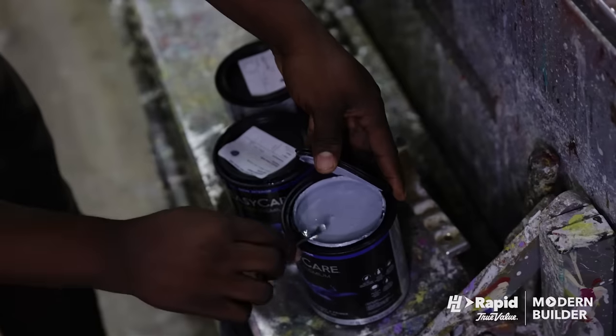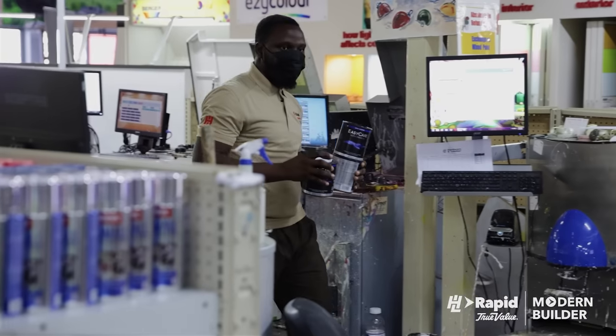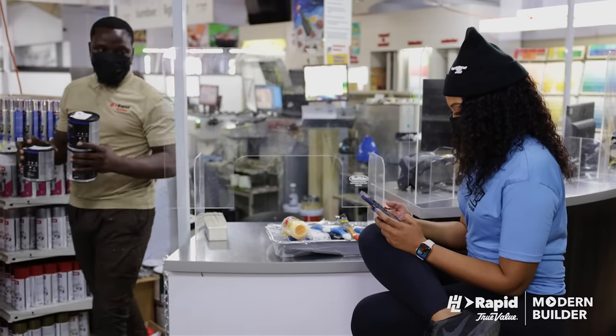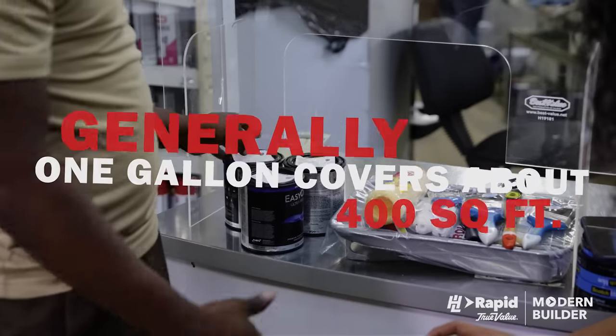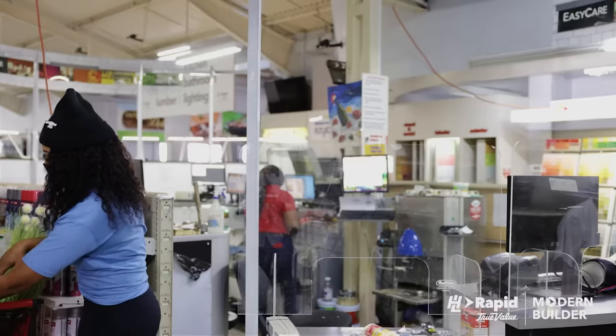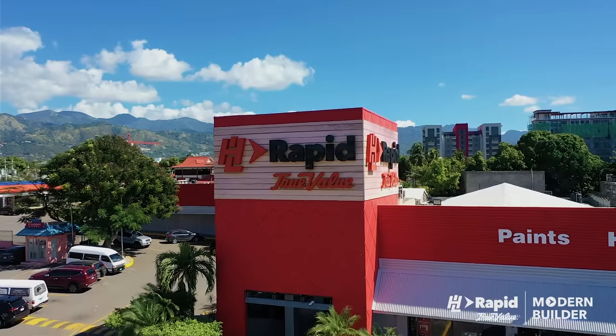Also, you don't want to run out of paint in the middle of your project — that'll be pure stress. So make sure you tell your H&L Rapid True Value paint bar expert the size of your room. Generally, one gallon covers about 400 square feet. I did get an extra quart just to be safe. So let's get into things now.